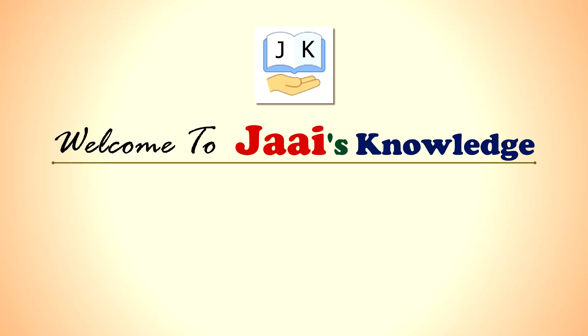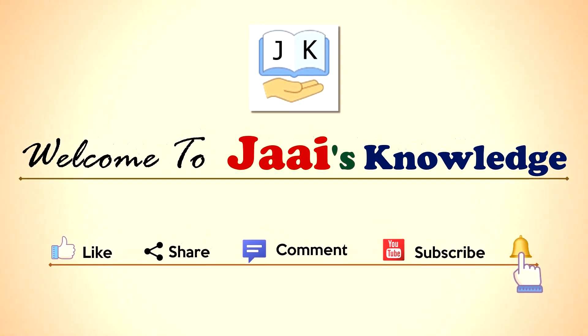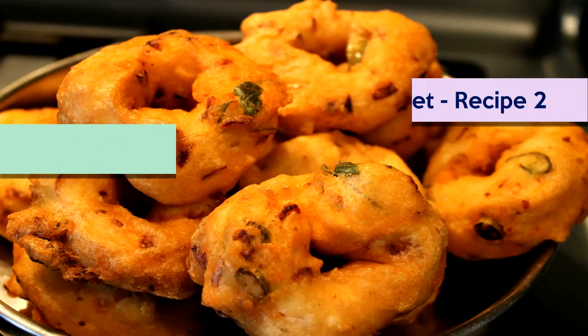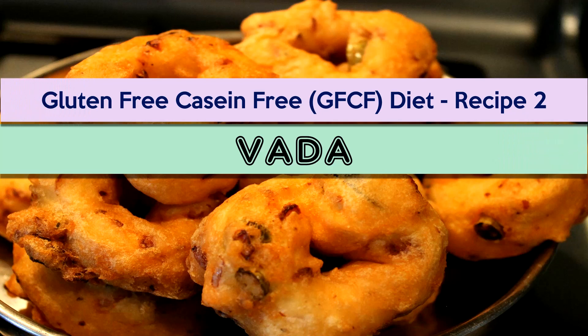Hi everyone, welcome to Joyce Knowledge. If you like this video, please like, share, comment, and subscribe. Press the bell icon for future notifications. In this video, we are going to see one of the GFCF diet recipes — Vada. Vada is a traditional South Indian delicacy, completely a GFCF diet, which is prepared using black lentils or urad dal batter.